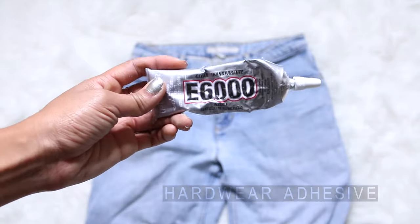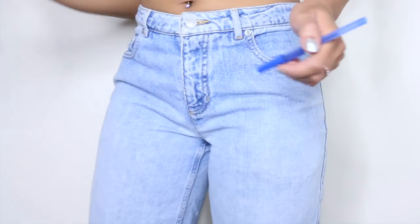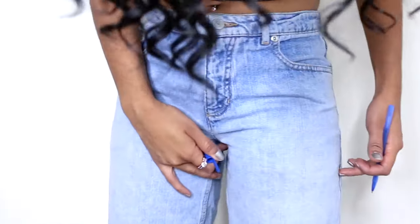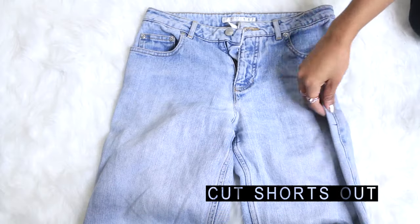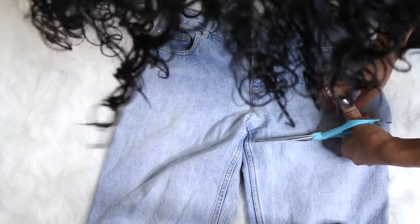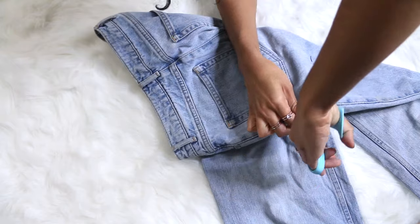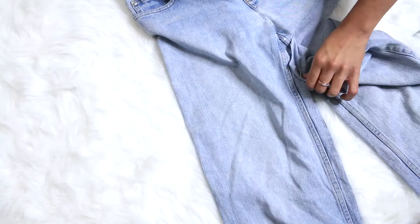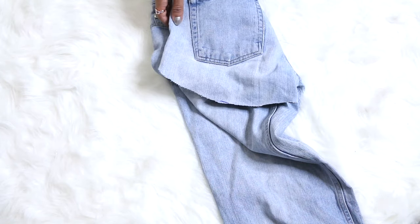You're going to start by putting on your jeans and measuring your shorts length placement, then use your pen to mark your desired length. Next, take off your pants and cut the shorts out. I made the back length a little bit longer because I wanted to make sure they weren't too short.